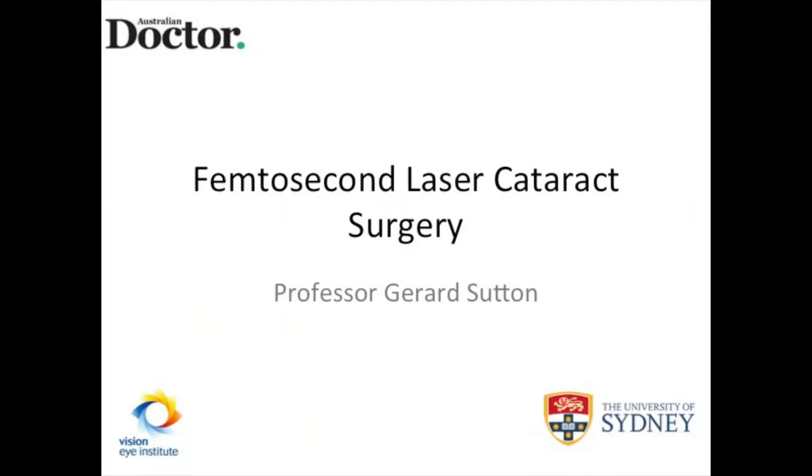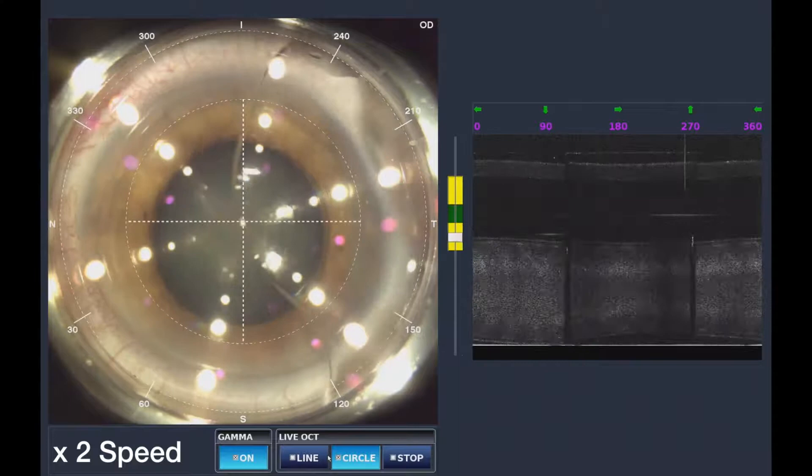This is Gerrit Sutton. I'm just going to talk you through a standard cataract operation. My standard technique involves the use of the femtosecond laser, which does two things.